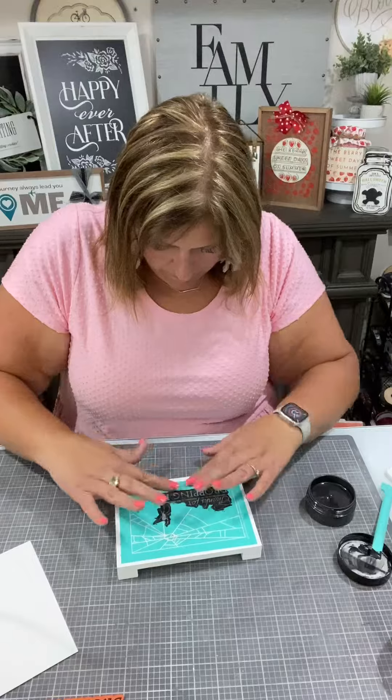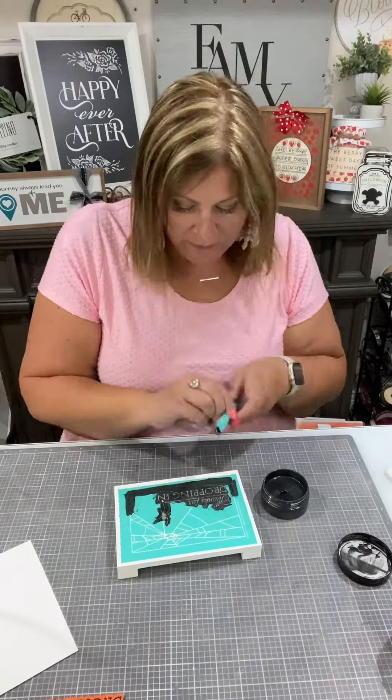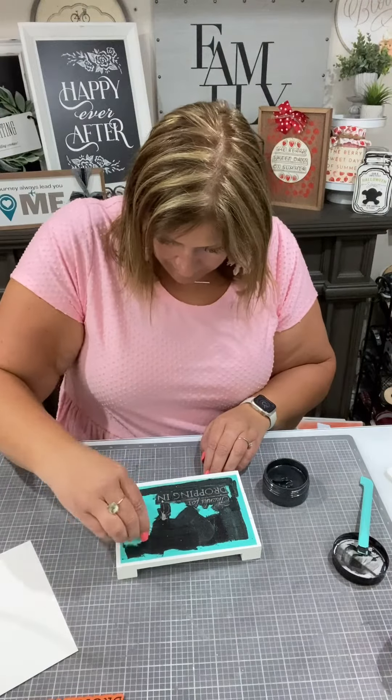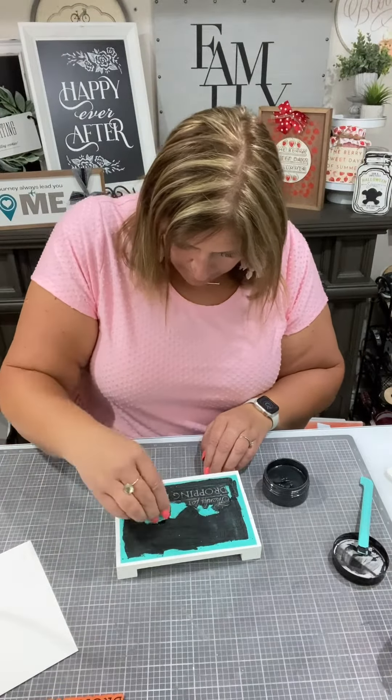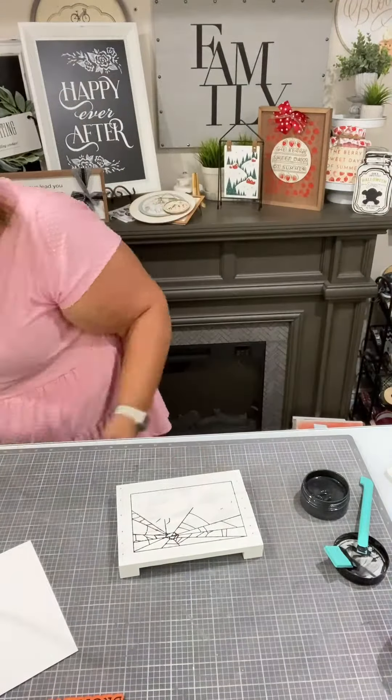Now I'm going to go ahead and chalk all the spider webs and the outline using the Shimmer Shadow, of course, so that it's all nice and glittery when I go to use it. So we've got that on there — very cool.